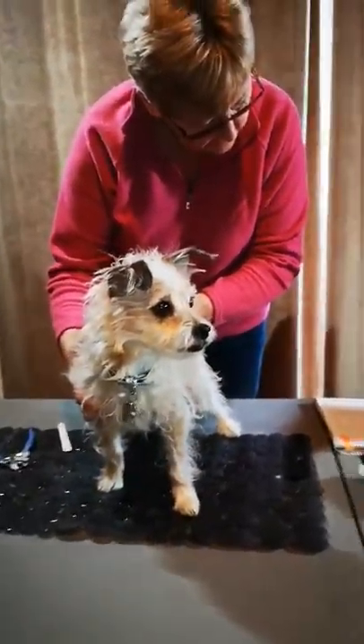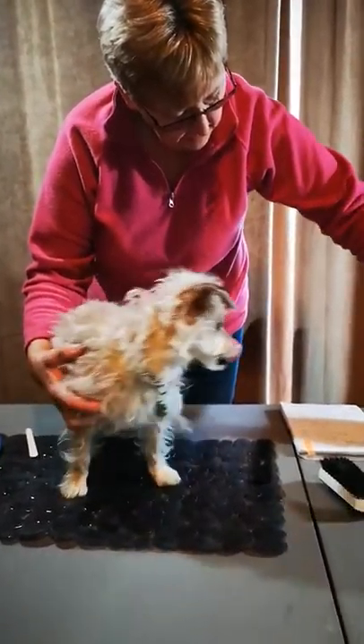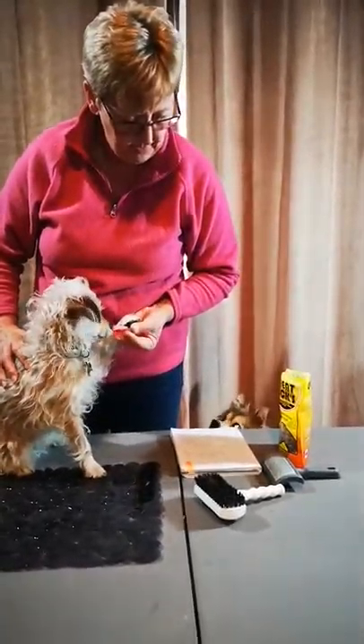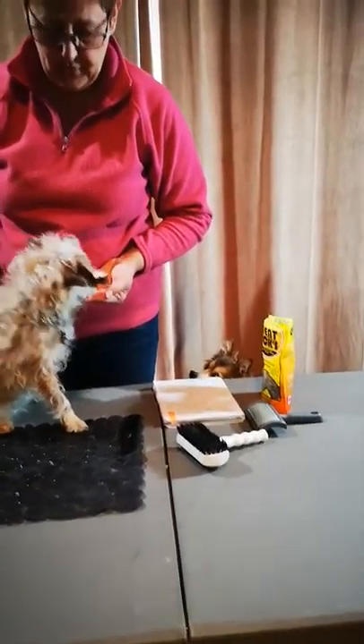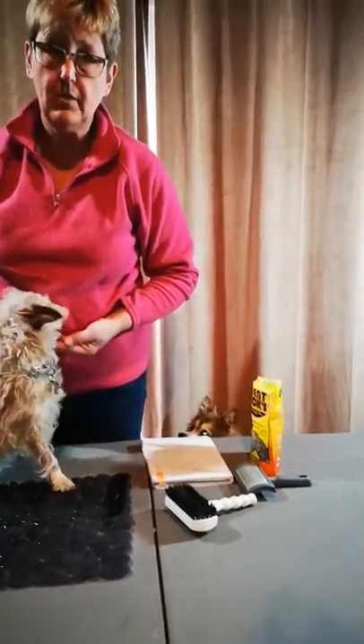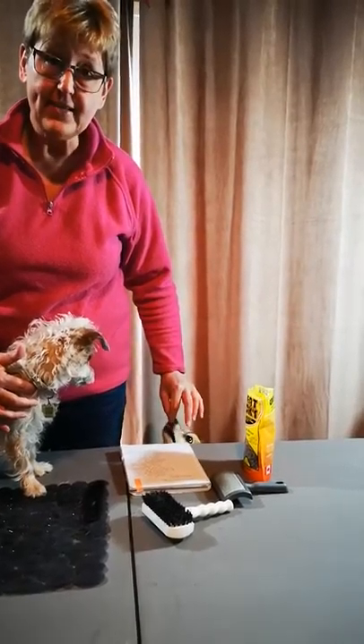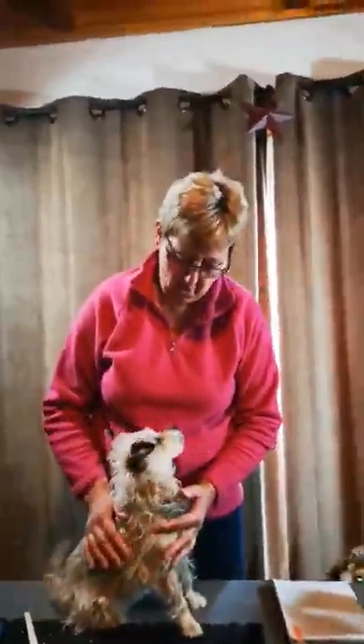That should give you an idea. Cut a little at a time, as I said. Use the emery board. And once you're set, if he doesn't tolerate it, you can do a little bit each day. And that's it for nails — see you tomorrow!